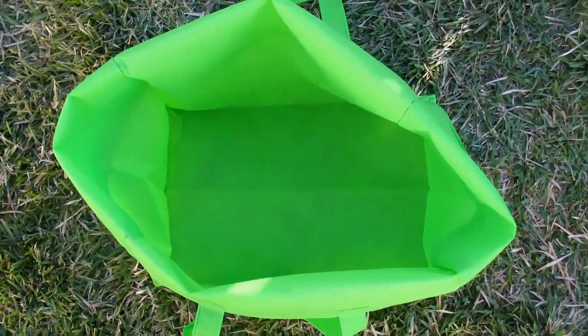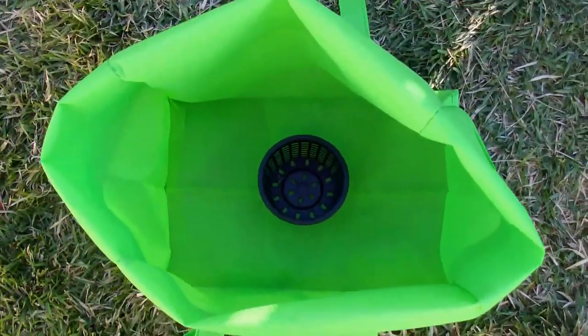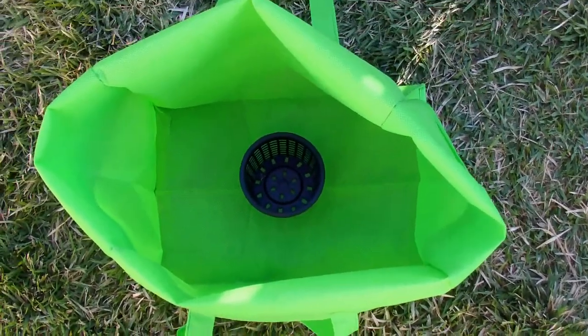All we're going to do is place our net cup in the bottom, so I'm going to draw a line around it and cut out along the line, and then I'll show you what we do next.